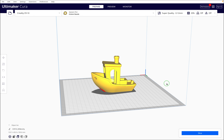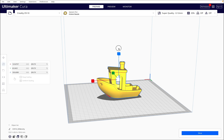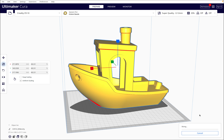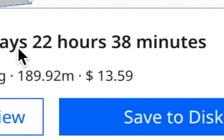This is a slicing program. It prepares a 3D model for 3D printing. Let's say we're brand new to the world of 3D printing and we want to 3D print something really big. When we scale the model up and hit slice, the print time shocks us. The program is telling us it's going to take more than 3 days and 22 hours to 3D print. Not only is the print time way too long, it'll also cost more than $13 to 3D print.